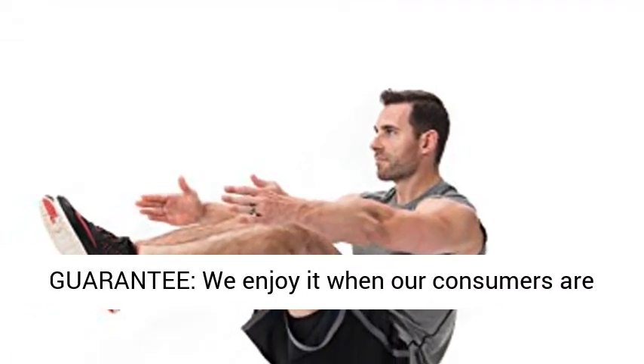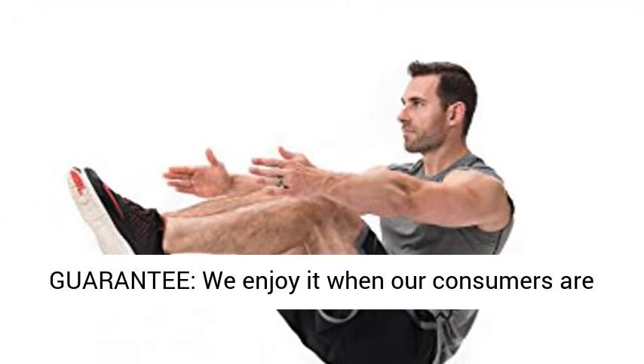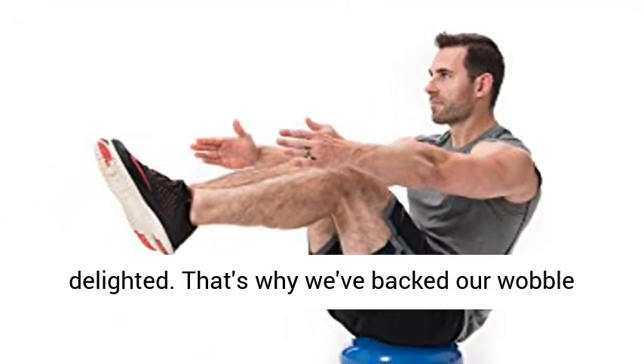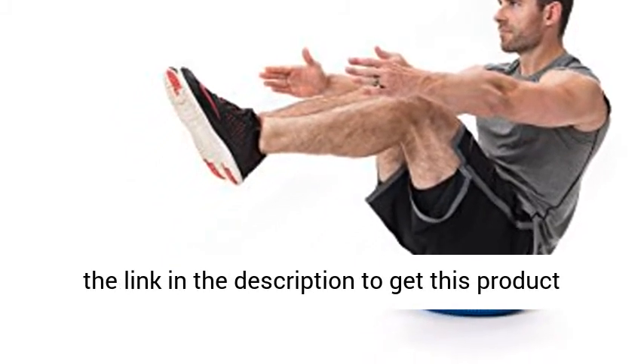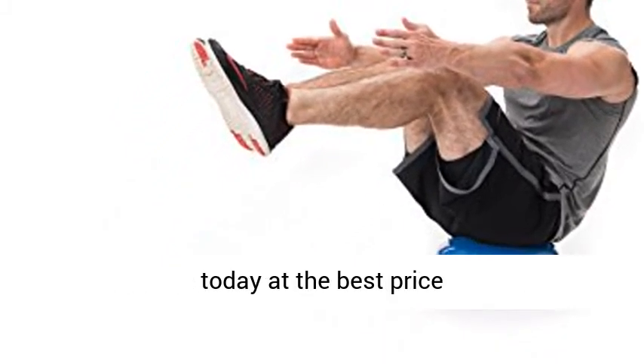100% satisfaction guarantee — we love it when our customers are happy. That's why we've backed our wobble cushion seat with an ironclad guarantee. Click the link in the description to get this product today at the best price.